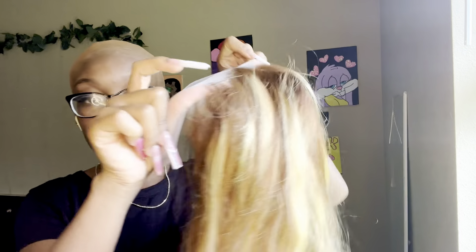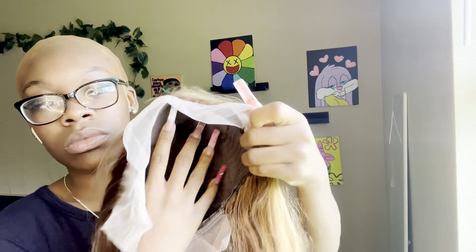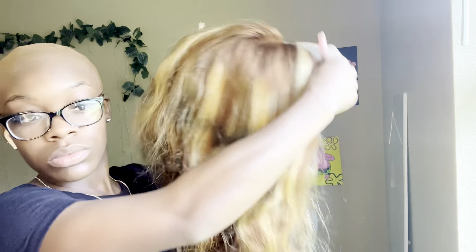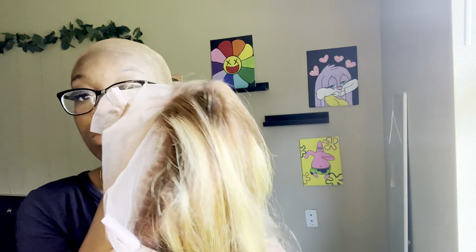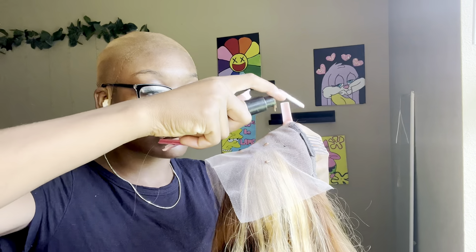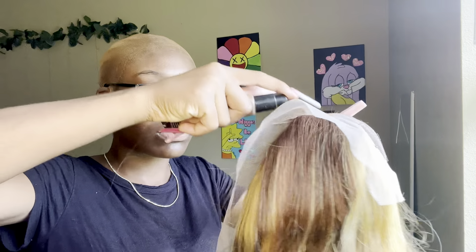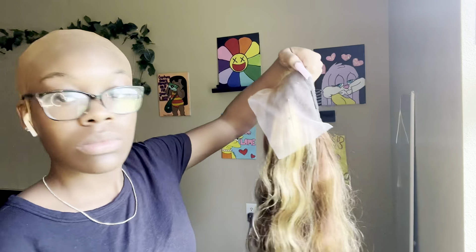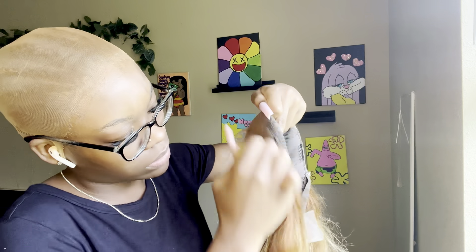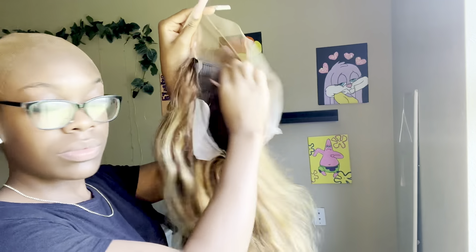So this is the wig that I have — it's a blonde highlighted wig. I'm just giving y'all a little look at it. I've plucked the edges and everything — gotta have a natural hairline. I'm taking that same makeup I put on my wig cap and putting it on the lace front of the wig because the lace front was kind of white like most of them are. I want mine looking brown-skinned because I'm not light-skinned, so just rub that in — you'll see the color change.